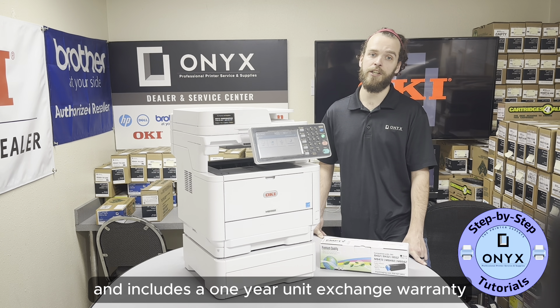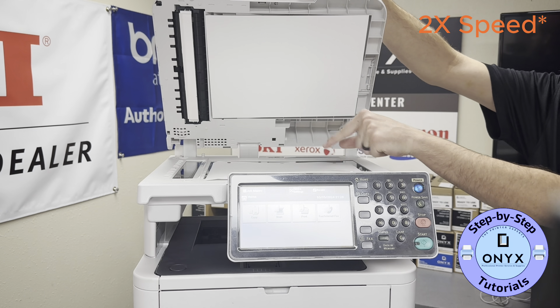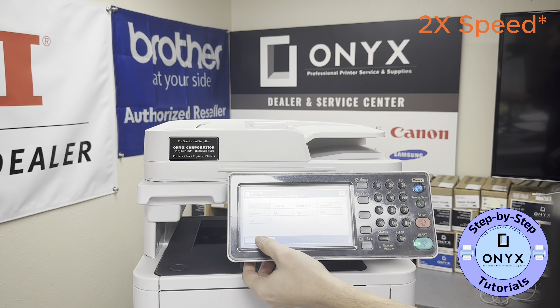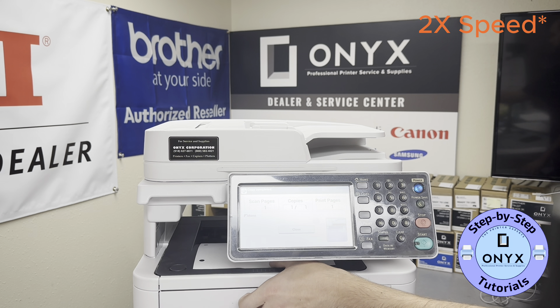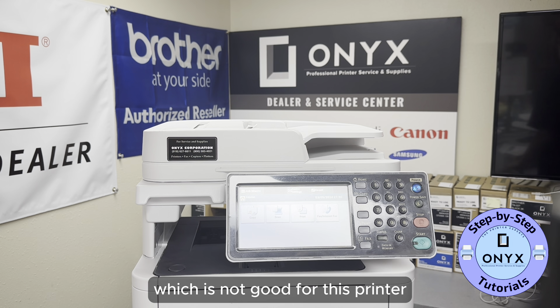Our fourth test involves the scanner. We'll start with the scanner glass. The scanner completed the task in 17 seconds, which is not good for this printer.